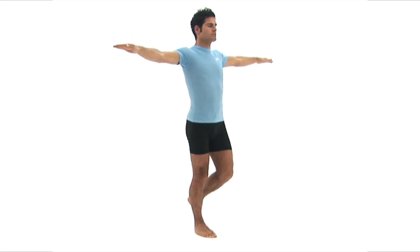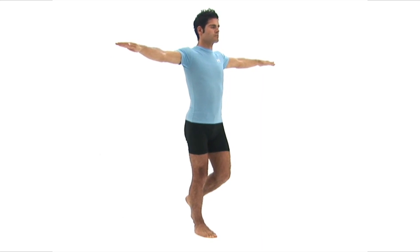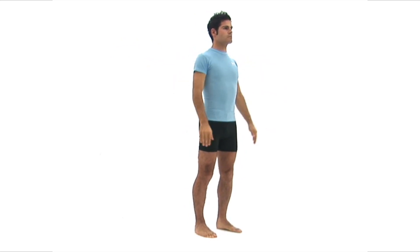Try to stay as upright and as still as possible and continue to breathe normally. To finish the exercise, simply open your eyes and lower your foot to the floor and return to your starting position.